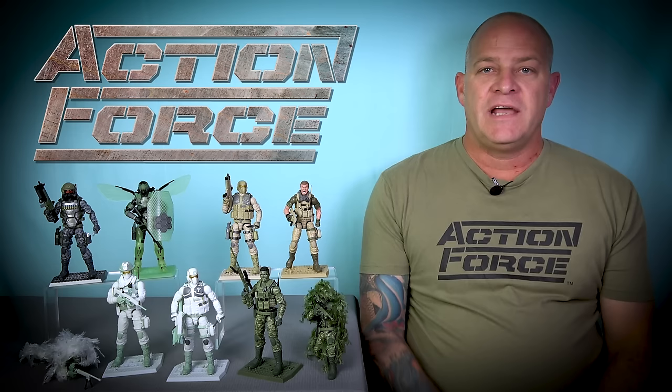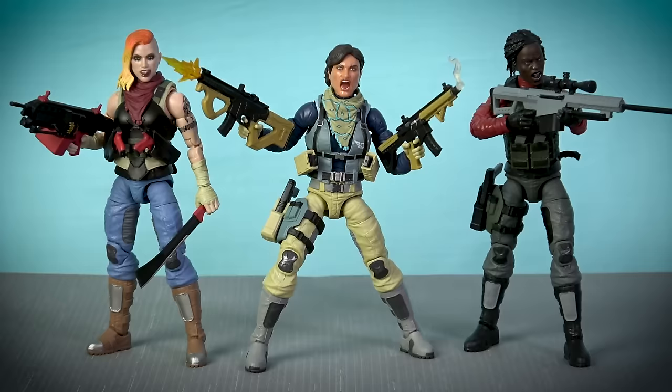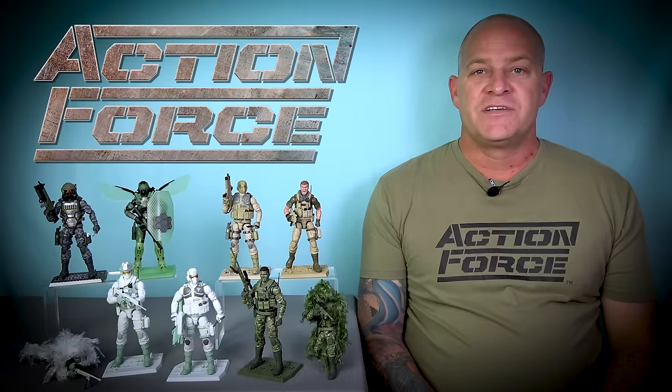In this video I'm going to recruit all of these new troopers into the ranks and thoroughly inspect all of their weapons and gear. And since we never made a dedicated video for Action Force Series 3.1, we'll loop all of those items into this video as well. So strap yourselves in because it's time for action.